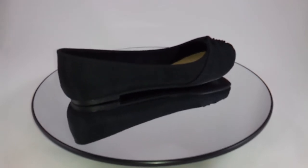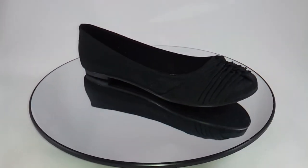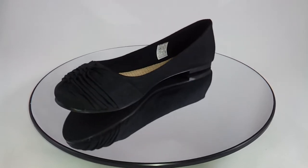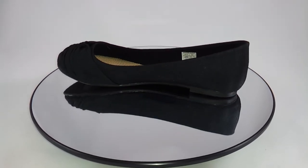Wear these flats to add elegance to any work outfit, or wear them with a cute slouchy summer ensemble. It's lightweight and comfortable. It's the Madison.